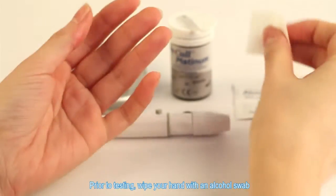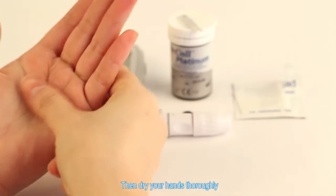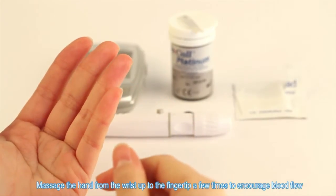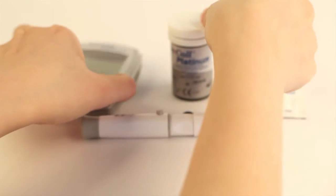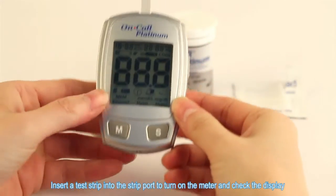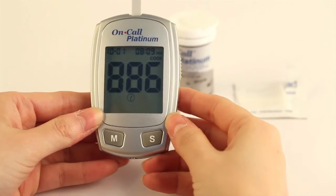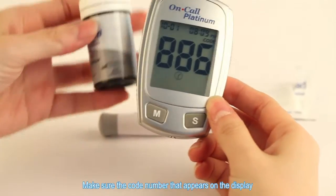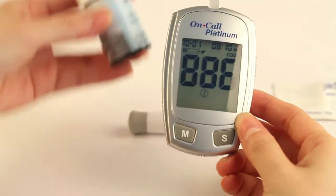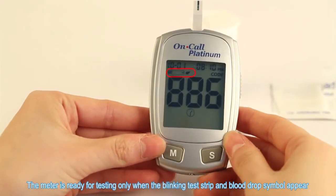Prior to testing, wipe your hand with an alcohol swab or wash your hands with soap, then dry your hands thoroughly. Massage the hand from the wrist up to the fingertip a few times to encourage blood flow. Insert a test strip into the strip port to turn on the meter and check the display. Make sure the code number on the display matches the code number on the test strip vial or on the foil pouch. The meter is ready for testing only when the blinking test strip and blood drop symbol appear.